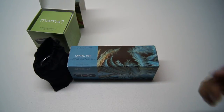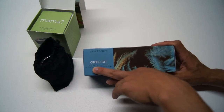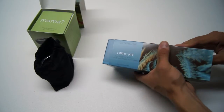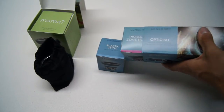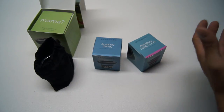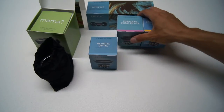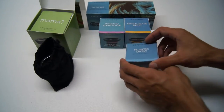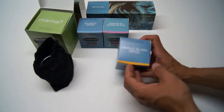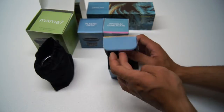Lens Baby was also kind enough to send over their optic kit. What you get in this kit is the plastic optic, the pinhole/zone plate, and a single glass optic. You basically get a tube of them and you can pop them out one by one — all three right there. I'll go through one of these since they're essentially the same inside, just a different type of lens. I'll go with the single glass optic because that's the one that interests me most.